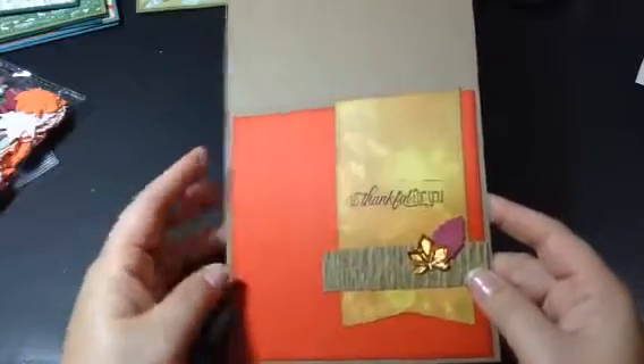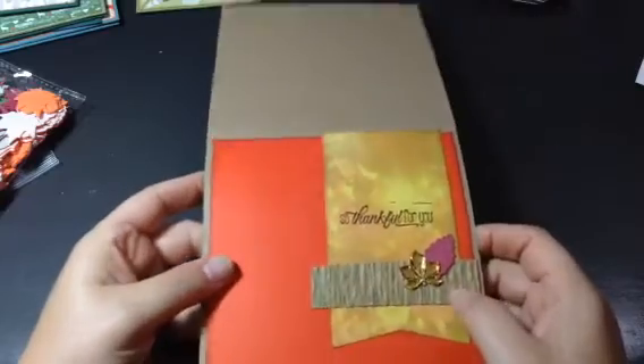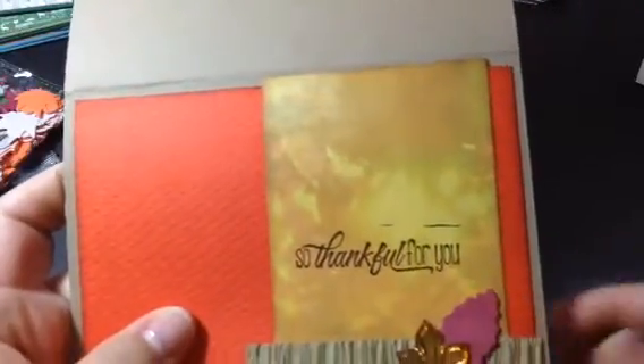And then on the inside, I used the same cardstock and the same banner. Just put a smaller piece of this trim, one foam leaf, and one gem leaf. And then I used "So Thankful For You" and stamped around the edges.